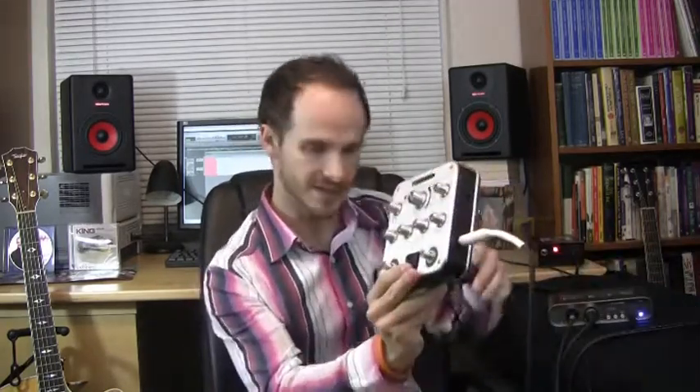Hello, this is Jared Stepp with Facebook.com/JaredSteppMusic and this is a video review of the Fishman Aura Spectrum, which you can see right here.